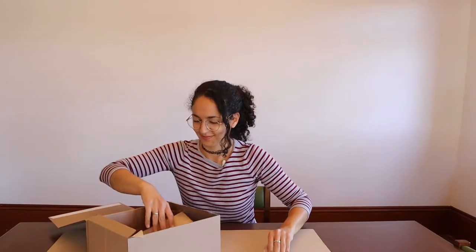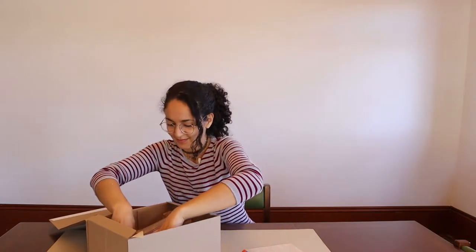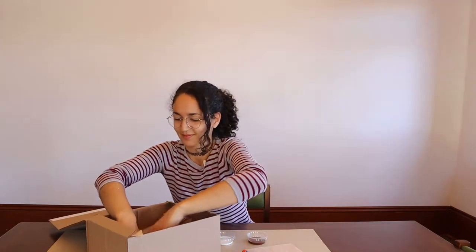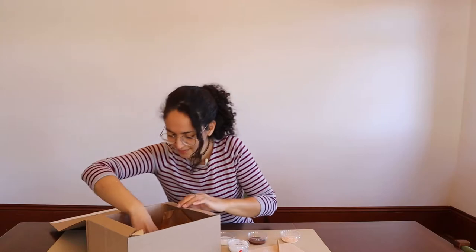In your kit you will find the following supplies: an envelope containing the collage materials for your postcards, a glue stick, containers of paint and varnish, air dry clay, a paintbrush, and some popsicle sticks.